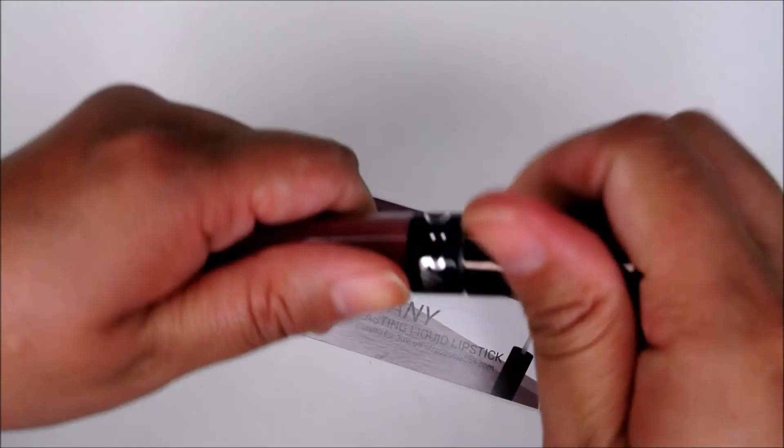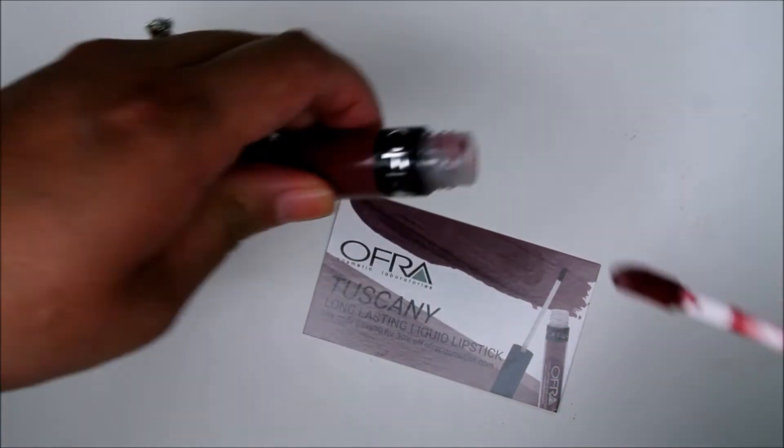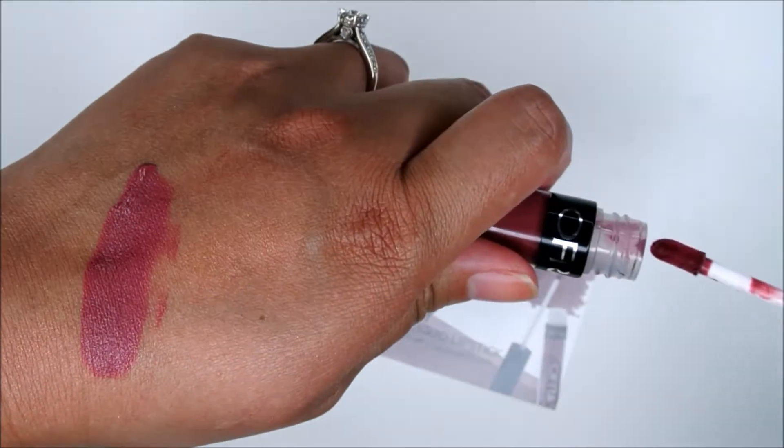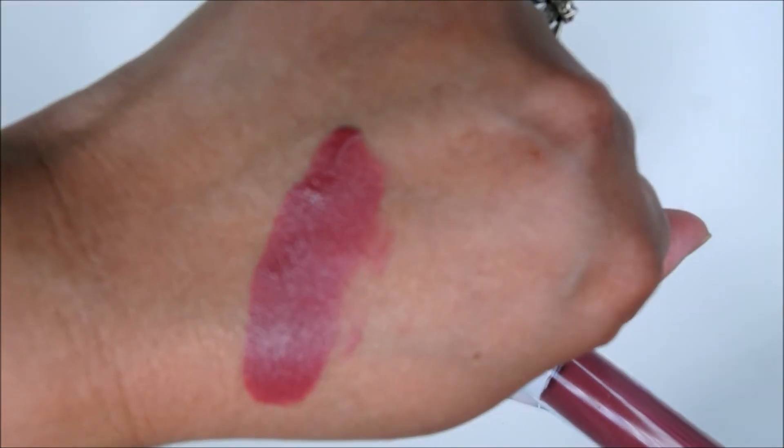The next thing I got in this month's box is Ofra's Long Lasting Liquid Lipstick in the shade Tuscany. This retails for $19.90. They are so long lasting and the formula is so creamy. It is not transfer proof but it feels so comfortable on the lips.